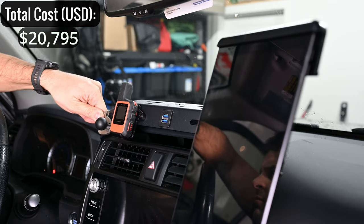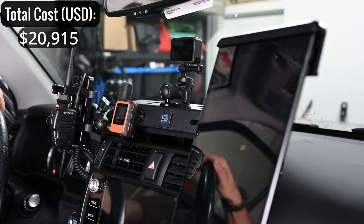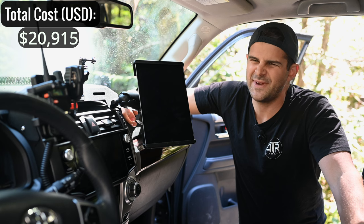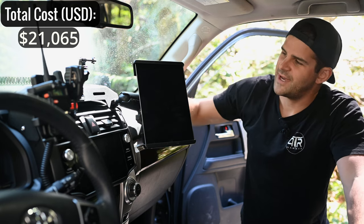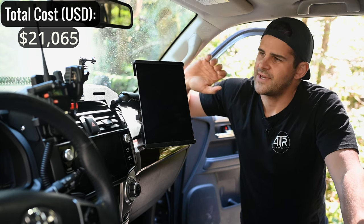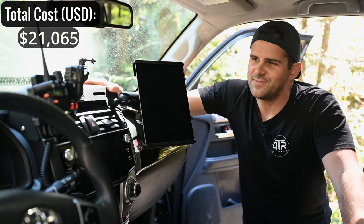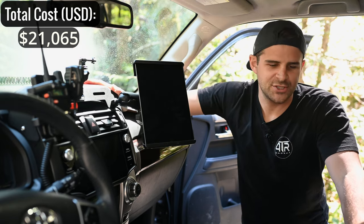Up top I have the Victory 4x4 DAM — Dash Accessory Mount. These go on sale for around $120, regular price about $150. I have three RAM mounts on it — about $100 to $150 total — which lets me mount an iPad for offline maps with Gaia GPS and a radio. It's a really nice setup that keeps everything organized and neatly mounted on the dash when overlanding.